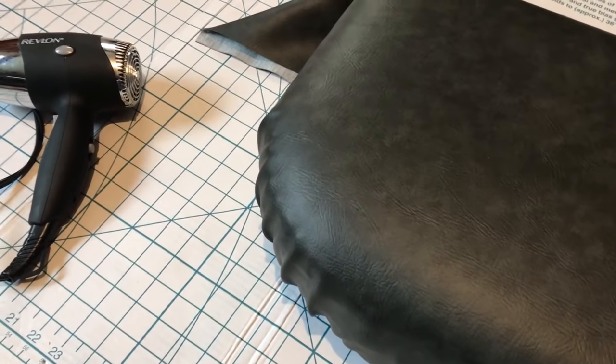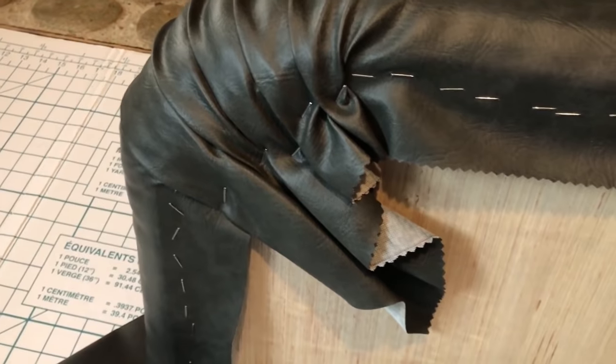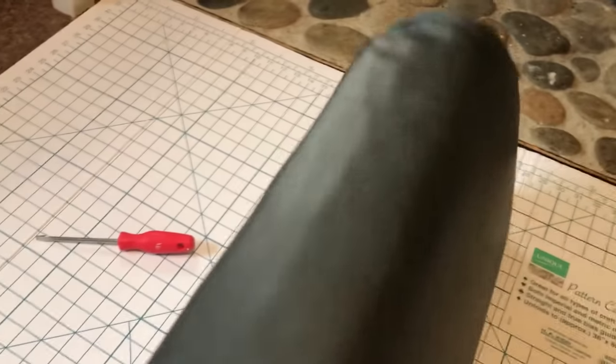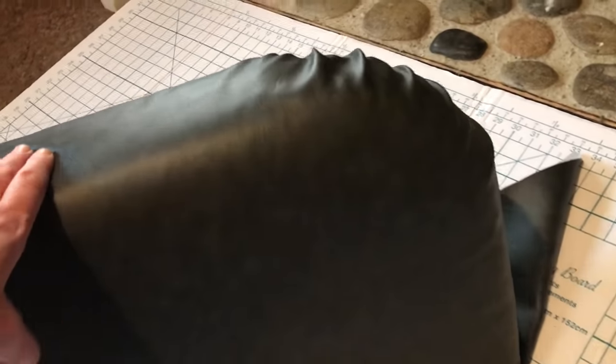That didn't turn out too badly. This is what the cushion now looks like — I've got it all stapled down. You can see there's a big bunch of vinyl but we're going to cut this off. It doesn't look too bad; I'm actually quite pleased with how it turned out. This part is pretty much going to be covered up by where the back of the seat tucks into the RV, so you may not even see these folds. Now I'm going to deal with the other corners and then start trimming off the excess.